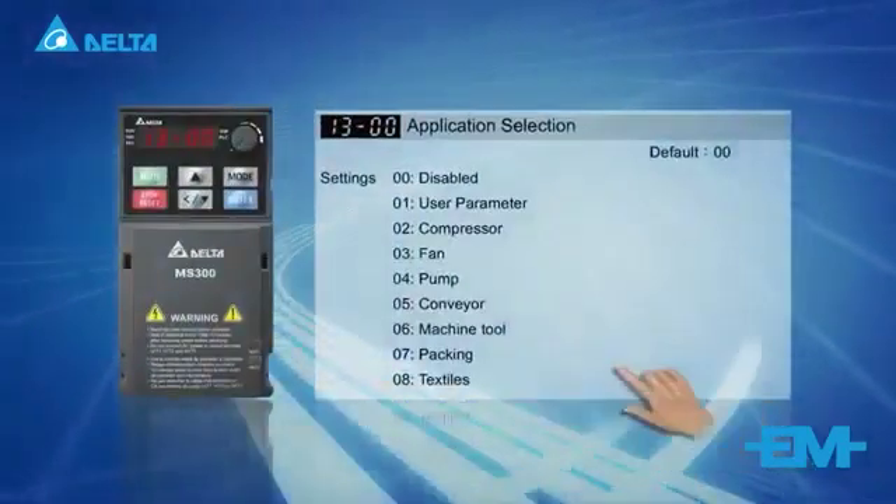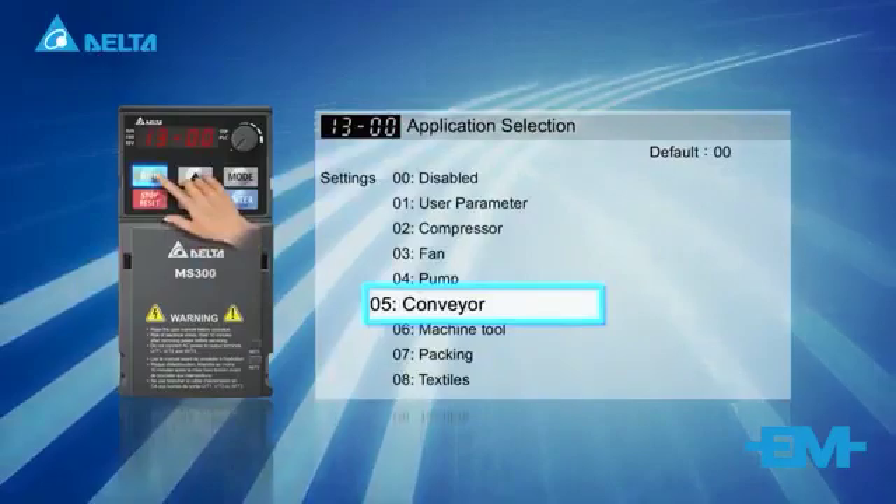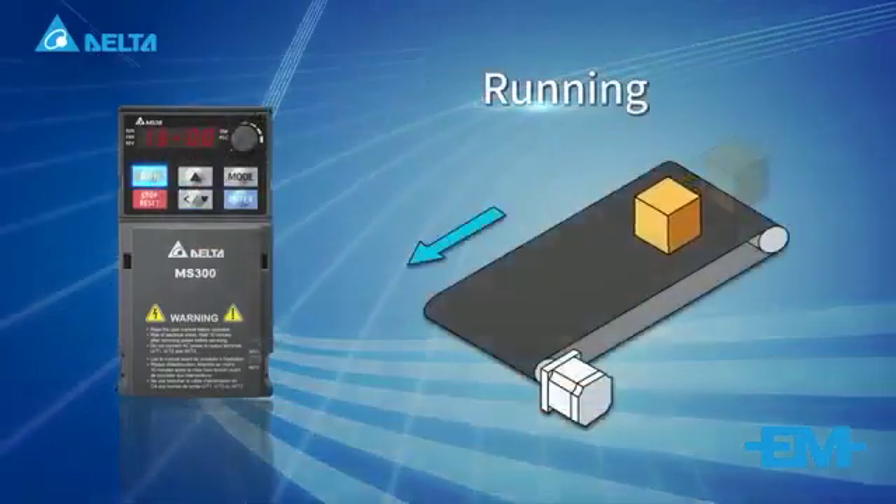Several application presets, or macros, are available to facilitate drive setup for commonly used applications.